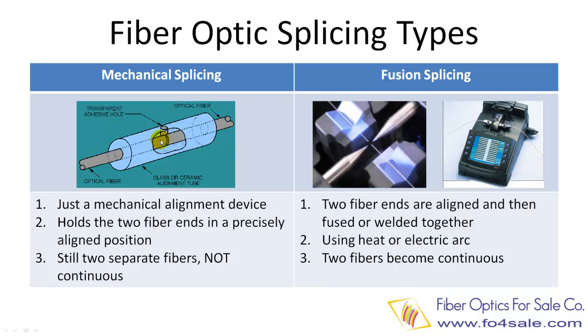In mechanical splicing, these two fibers are still two separate individual fibers. Their end faces are just precisely touched together with some index matching gel in between. They do not become one single continuous fiber. This is the biggest difference from the fusion splicing process we are going to discuss next. Mechanical fiber splicing does not need any expensive machines, but they may need some simple assembly tools.